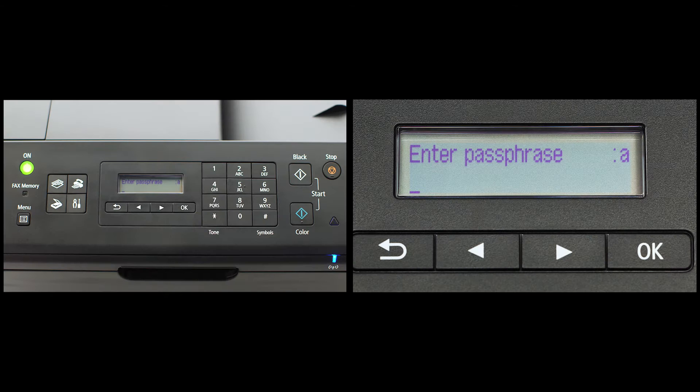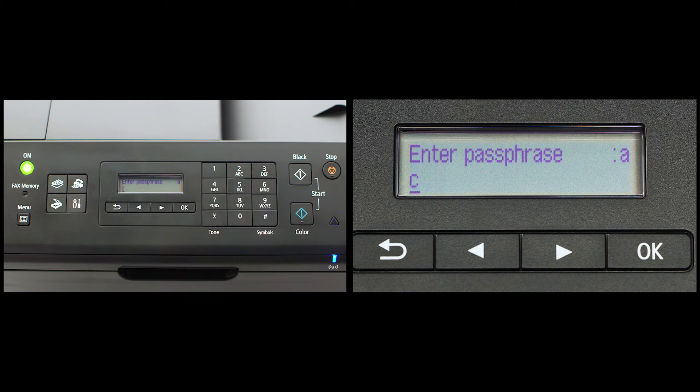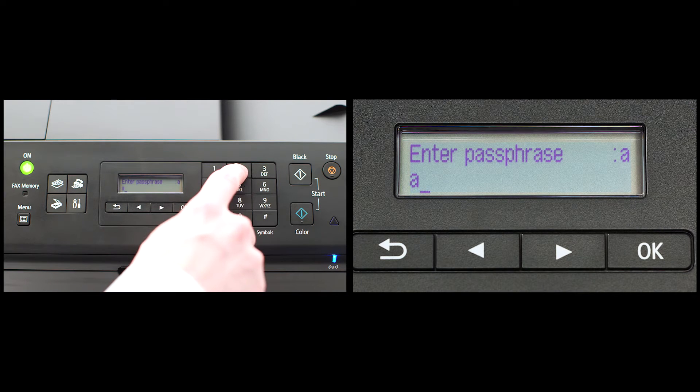To enter letters, press the number key that has the desired letter on it repeatedly until your letter appears. For example, pressing the number 2 key three times would enter the letter C. If you have the same letter twice in a row, or consecutive letters on the same key, then enter the first letter, followed by the right arrow key under the screen before entering the second letter.